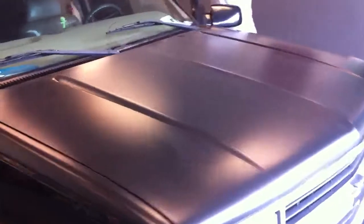This is part two of our after video on this '97 Chevy Tahoe. The whole roof and different parts of the top of the doors were oxidized and losing paint. So what we did is we scuffed it, got it nice and smooth.